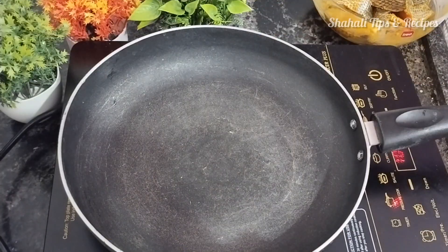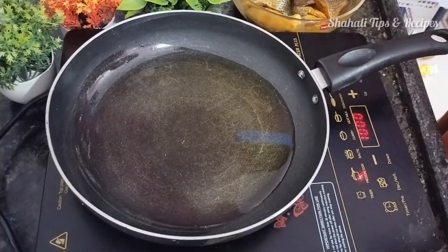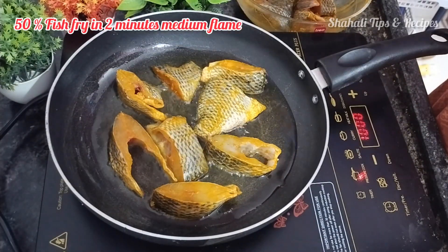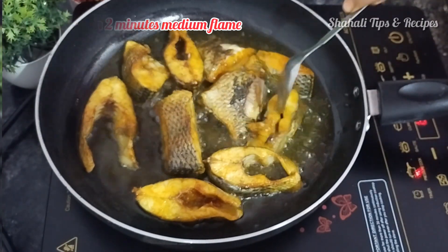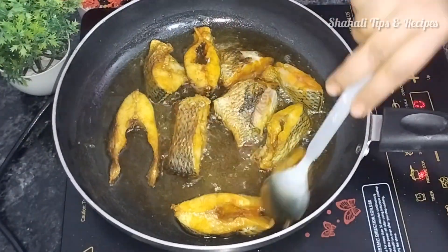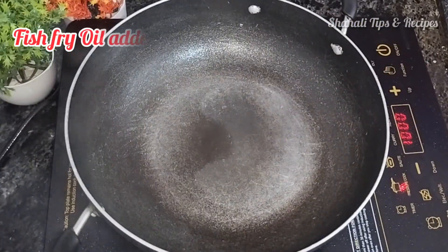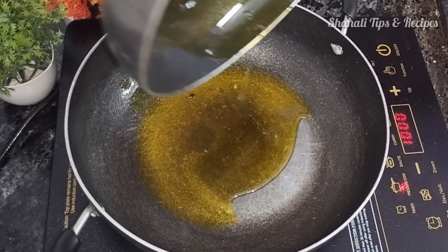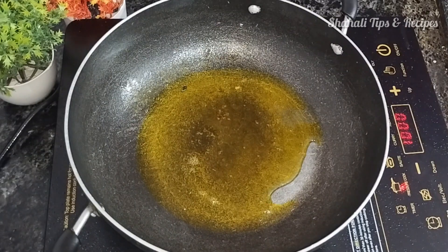Now we will fry the fish. We will fry the fish about 50% done. We will use the same oil throughout. The oil is already heated and ready.